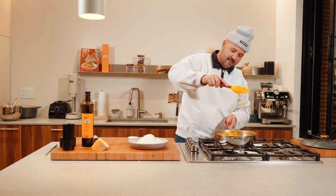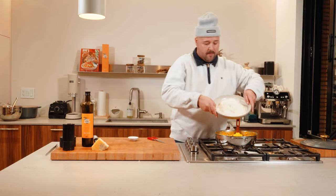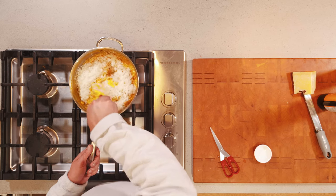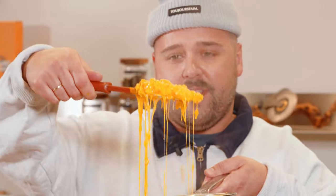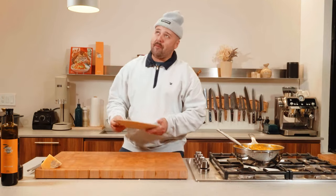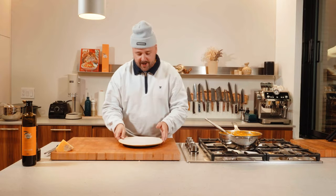And now we're gonna add some parm in there as well. Turn the heat off and mix everything properly. More salt, a bit of pepper — little mixy mix. Our risotto is finally ready. Now it's time to plate up.